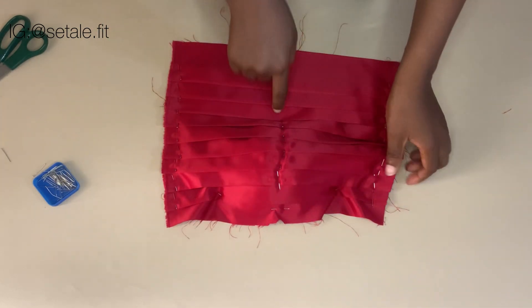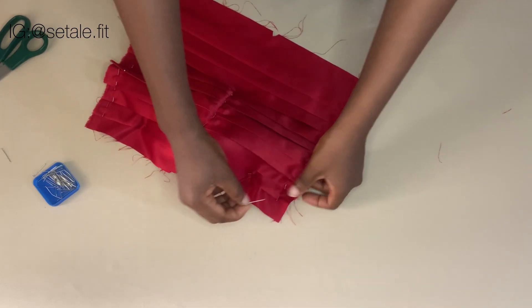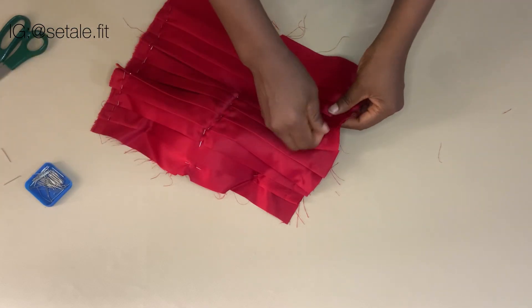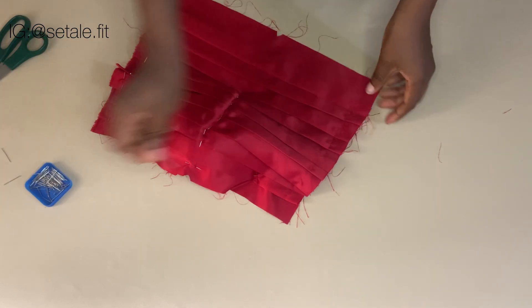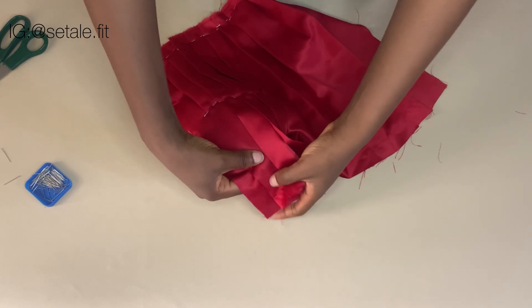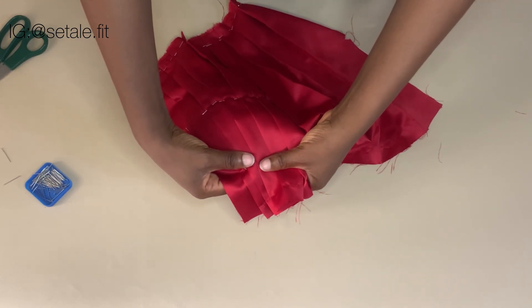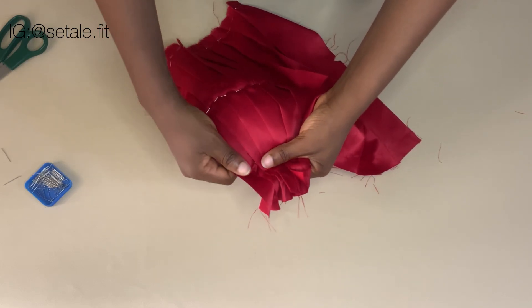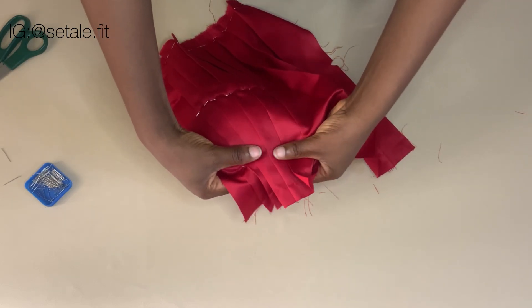This is what you're going to have after you are done pinning. Now you're going to remove the pins on the side of the fabric here, so just go ahead and remove the pins. Now you're going to make sure you align the pleats in a way that you bring them closer to each other.